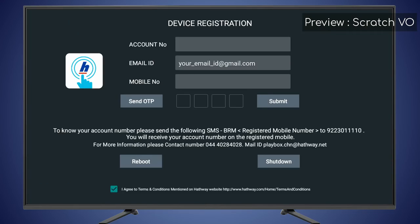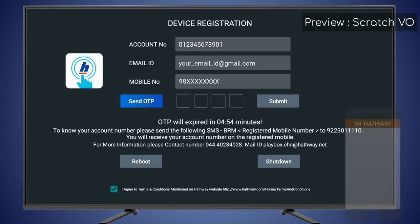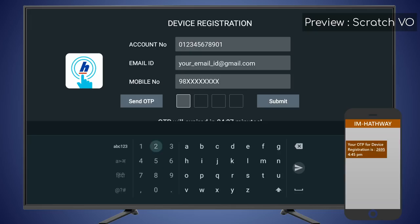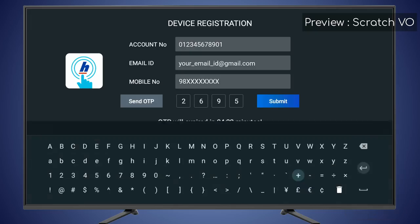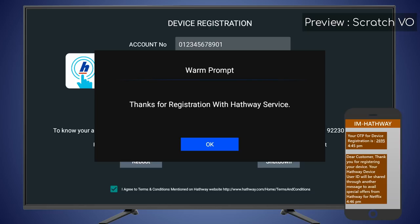After 5 minutes, the Hathaway Playbox registration screen will show. Enter your Hathaway account number and your mobile number, then click Send OTP. If you don't know your account number, follow the instructions shown on your TV screen. You will receive an OTP on your mobile — enter it and press Submit. On successful registration you will get a thanks message, and you will also receive an SMS on your mobile with your Hathaway ID. This ID will be used for activation of services.